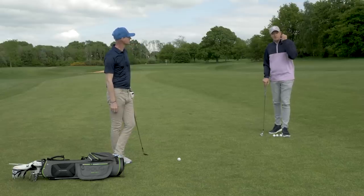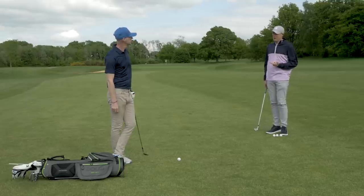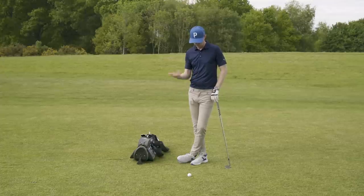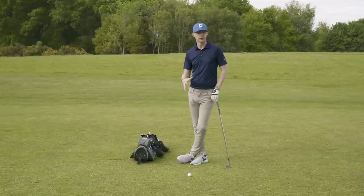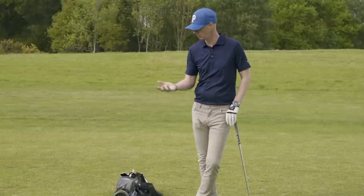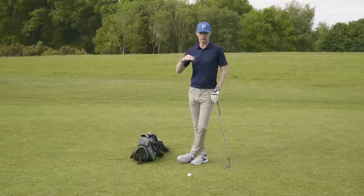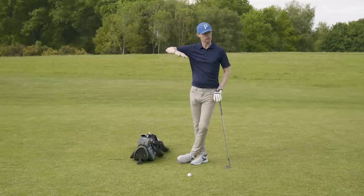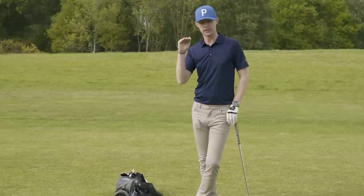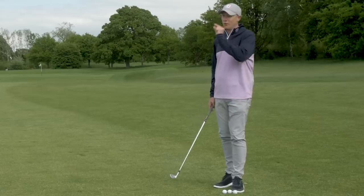This ball striking drill is aimed specifically at golfers who tend to hang back through impact, hitting the fat and thin shots we all hate — and it's a great one for the range. On the driving range you could use a basket of balls. It's simply about propping your trail side up so that all your pressure and weight goes to the lead side — around 90 to 95%. That means you can't hang back because you're already on an angle, so you get used to feeling what it's like to have pressure forward through impact, giving you that nice downward angle of attack and crisp ball-turf strikes.